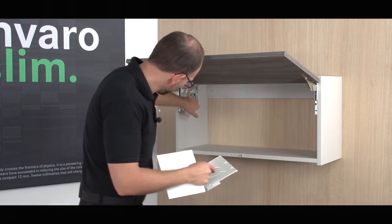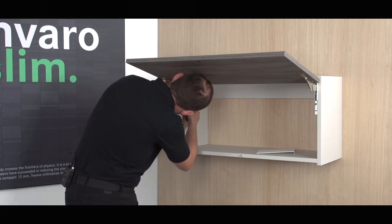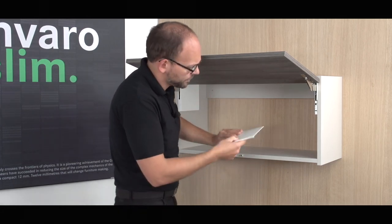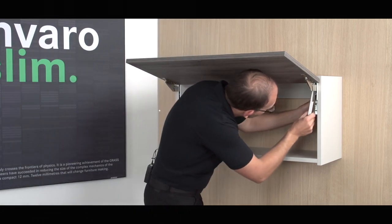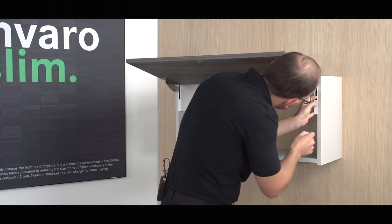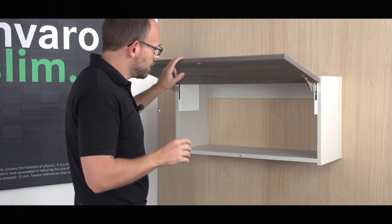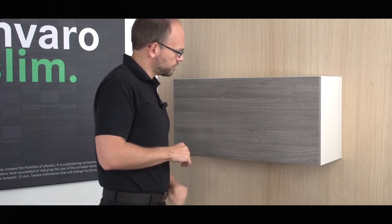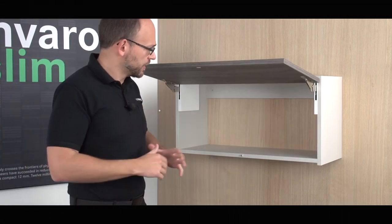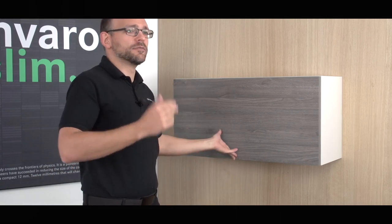The side cover caps are first inserted at the top, then clipped on at the side on the bottom. Now everything is assembled and adjusted. We can close and test the whole thing again. It works perfectly, and the condition is fine. The Kinvaro T-Slim fitting is now fully installed. If something still needs to be adjusted, then you know how to go about it.